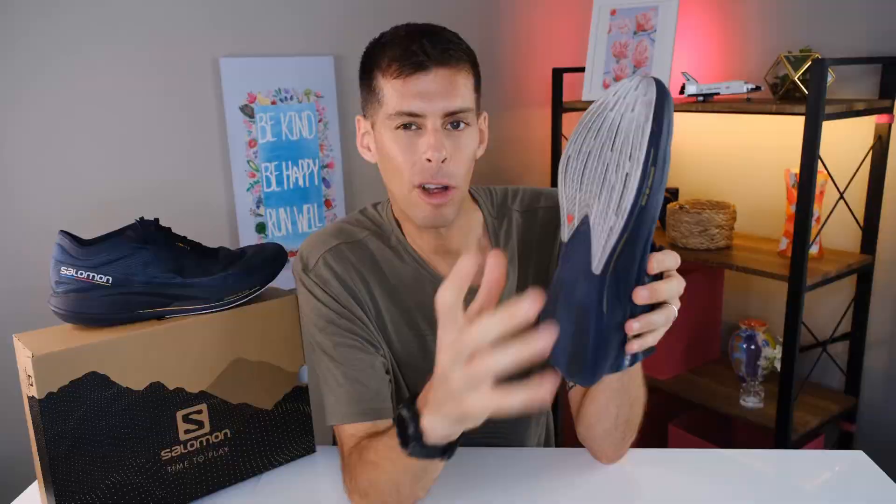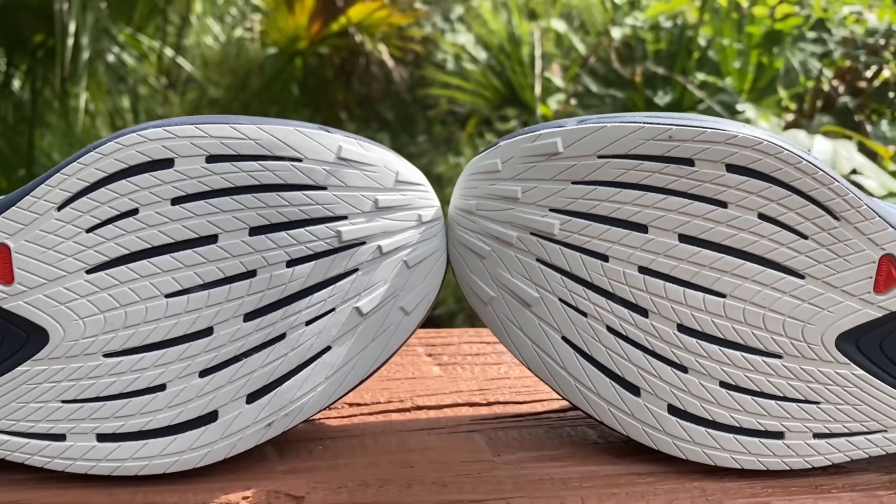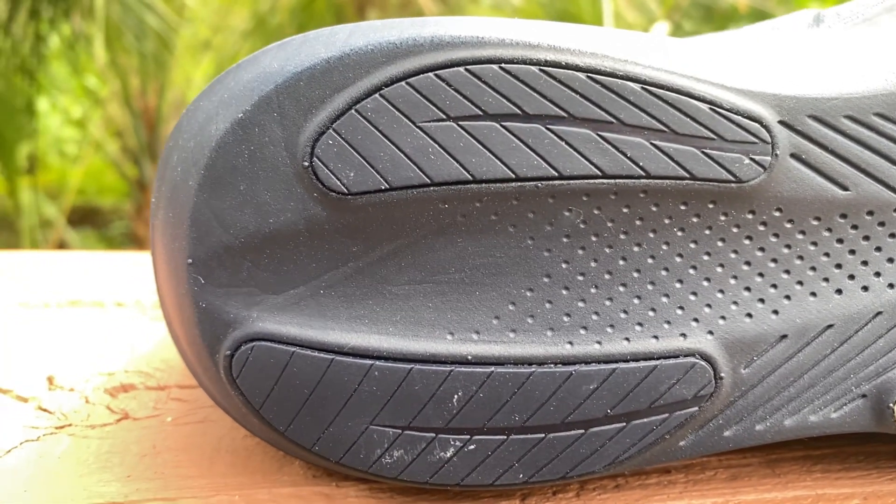Moving down to the outsole, Salomon is using their ContaGrip outsole. We have a beautiful big layer of rubber on the outside that's going to keep this shoe from wearing down too quickly. We do have two pieces of rubber right on the back — for most of us who strike our heels first, especially when running slow, this back lateral side is where we're going to hit, so it's nice having that rubber back there. I do see a little bit of wear already, and a little up front too, but I think that's to be expected for the miles I've put in. And because it isn't a daily trainer — even though for me it has kind of come across that way — I think I'm going to be reaching for this shoe a lot more than just my faster efforts because of how comfortable it is at slower paces.